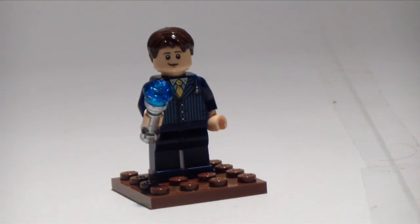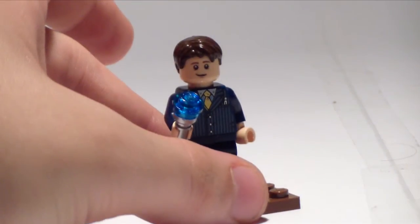I decided to do the 10th Doctor just because he's my favourite Doctor. David Tennant is a really good actor and he played the part of the Doctor really well, and he's still my favourite Doctor to date. Matt Smith is still good, but I still think David Tennant is better.